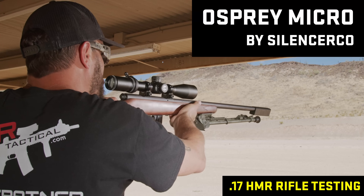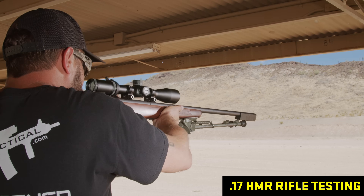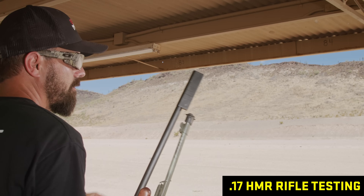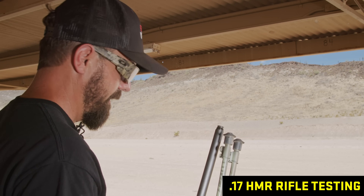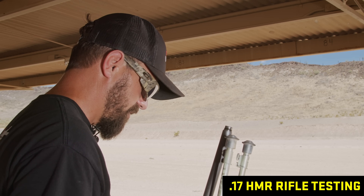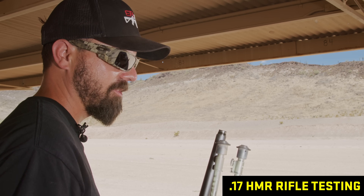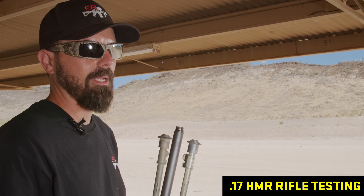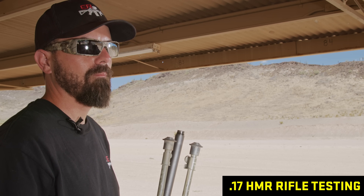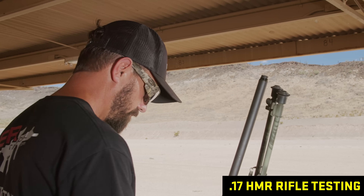SilencerCo Osprey on 17 HMR — that was kind of pitchy too. I'm calling it between the Sparrow and the Switch. If I have to pick one, the Sparrow is just a little bit quieter on everything else. On this one they were neck and neck. The 17 HMR really kind of bared out some of the major differences that weren't so apparent in the smaller configurations.